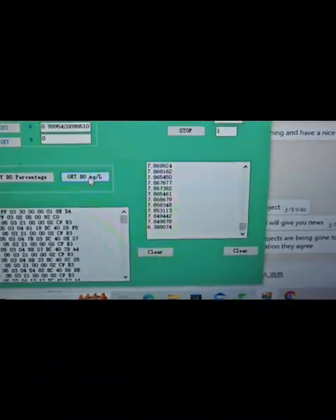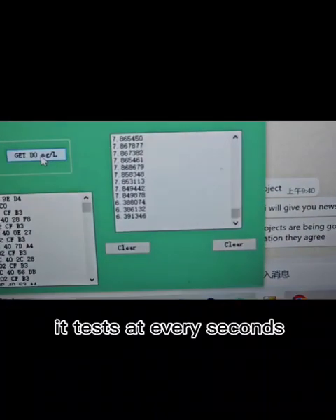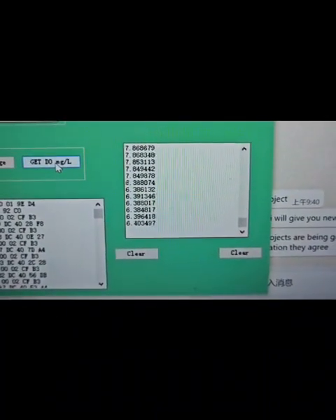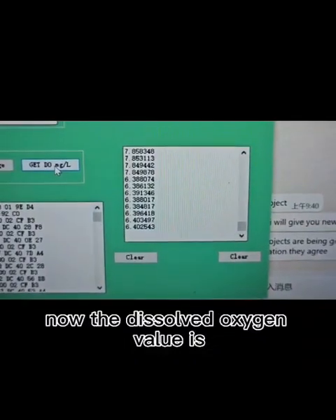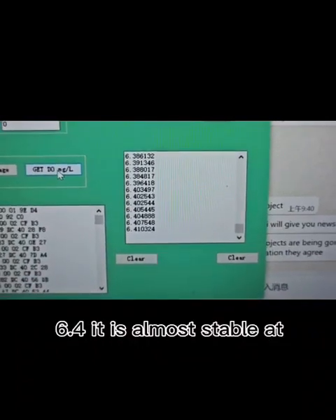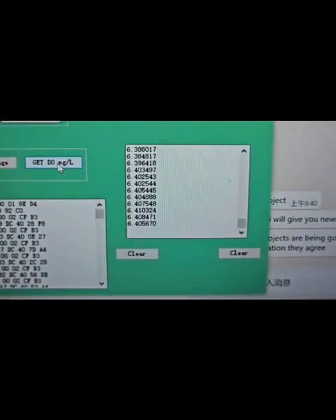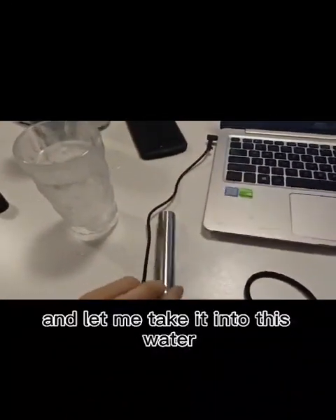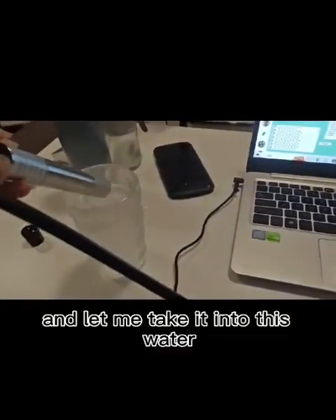Now let's see it. It tests at every second. Now the dissolved oxygen value is 6.4. It is almost stable at 6.4. Now it is in the air — let me take it into this water.